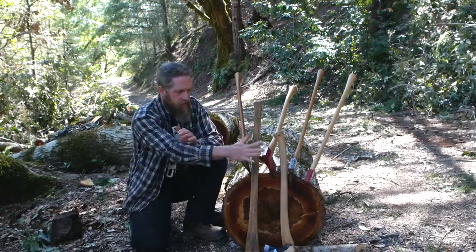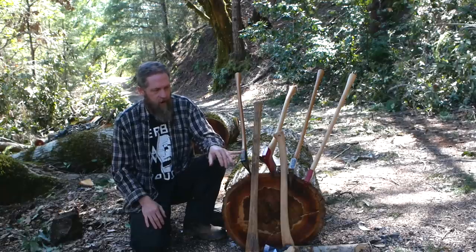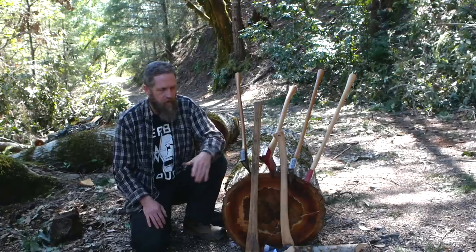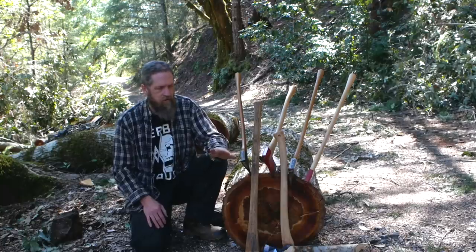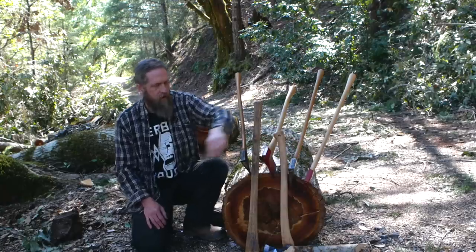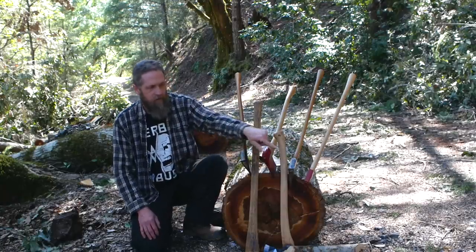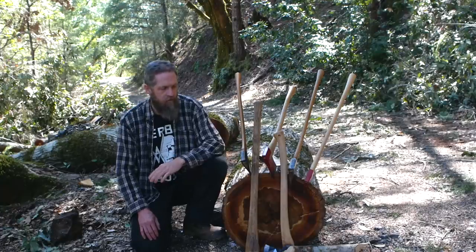You don't want to beat on the back of your axe with a piece of steel very much. You can do a few taps here and there — not a big deal — but if you do it regularly it'll mushroom. Almost every used axe you get will have a mushroomed poll from someone either beating on it or using it to beat on a steel wedge or another axe.